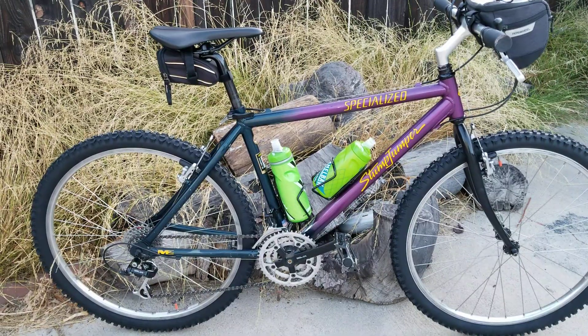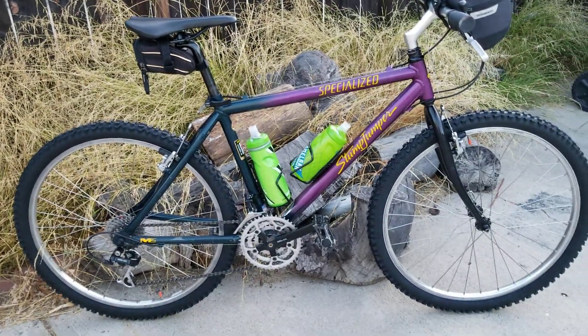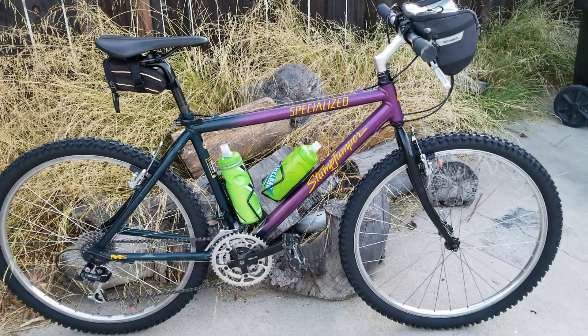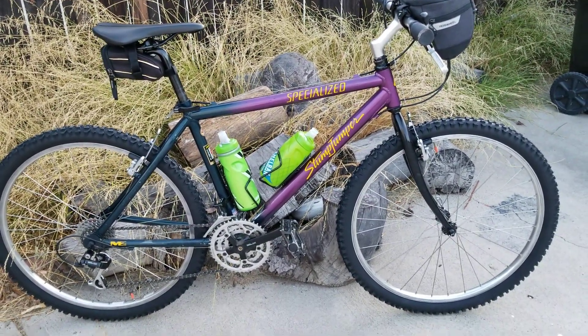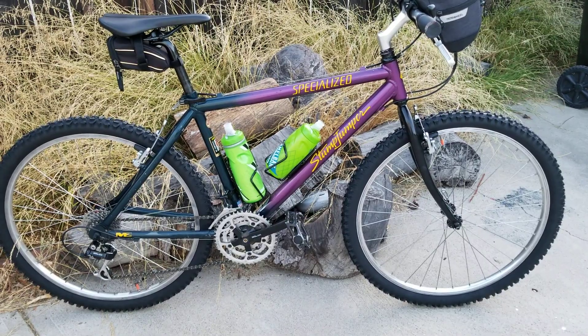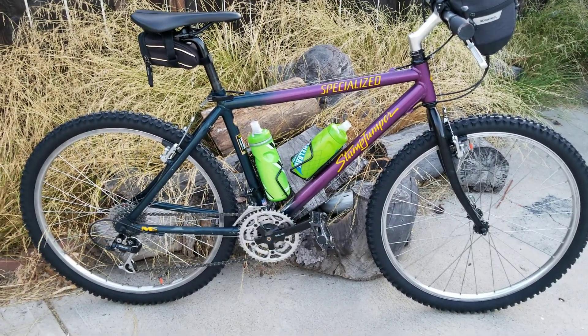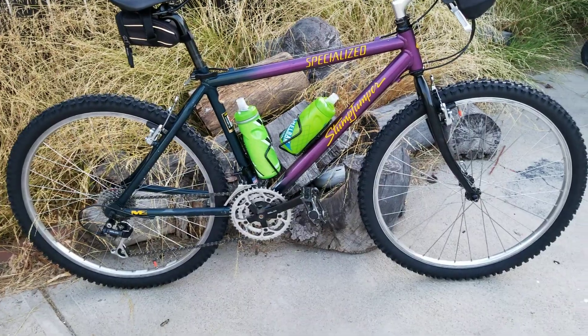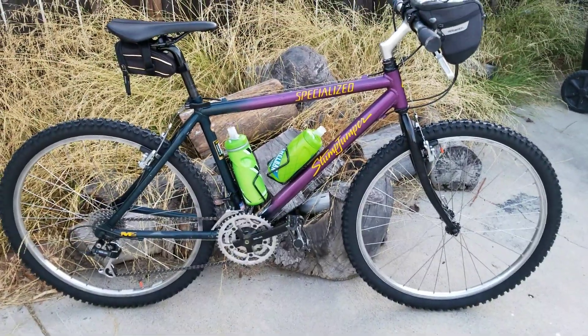The rear cassette's beautiful. The Specialized rims are smooth surfaces. The LX hubs — you can't say anything bad about Shimano because their hubs always spin true. This bike was built with care, and it was built to last a long, long time. The brake pads are brand new, too.